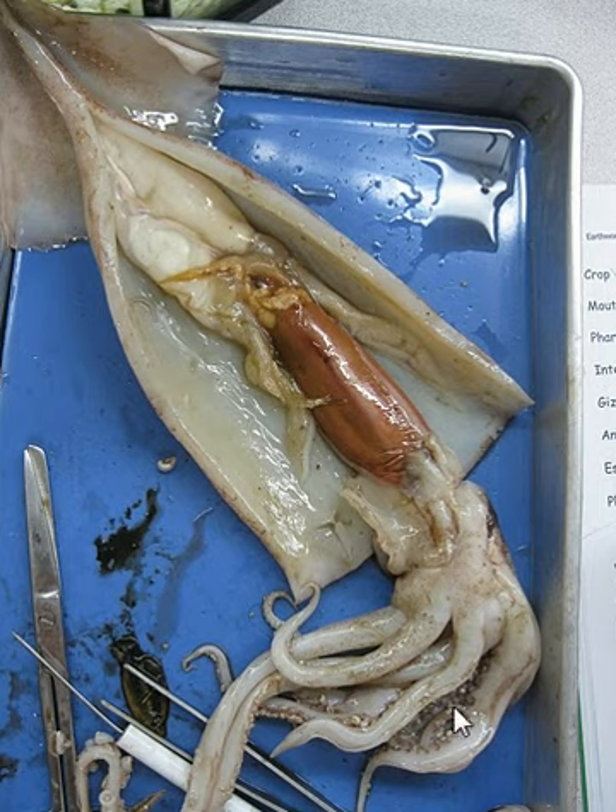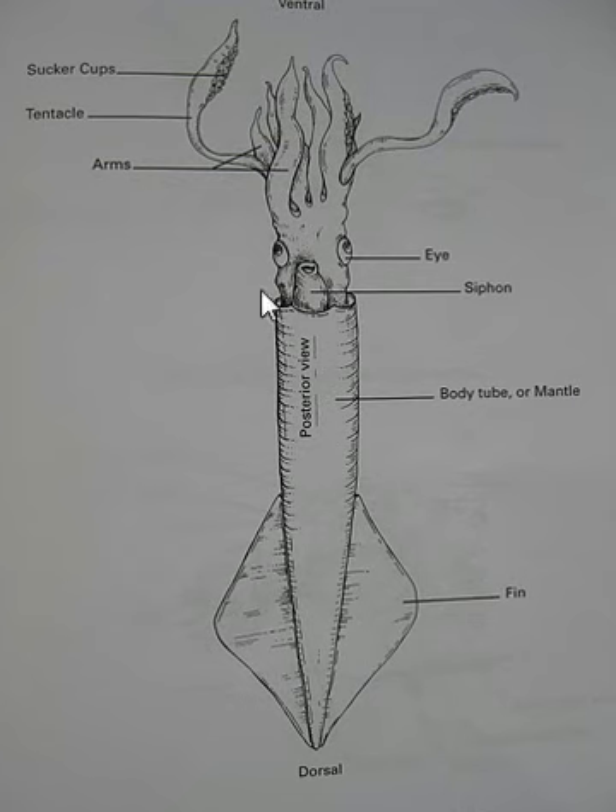The eyes are here and these are arms. The difference between an arm and a tentacle — which you can see more clearly in this picture — is that the tentacle is much longer and the arms are much shorter. You can also see the eye more clearly right here.